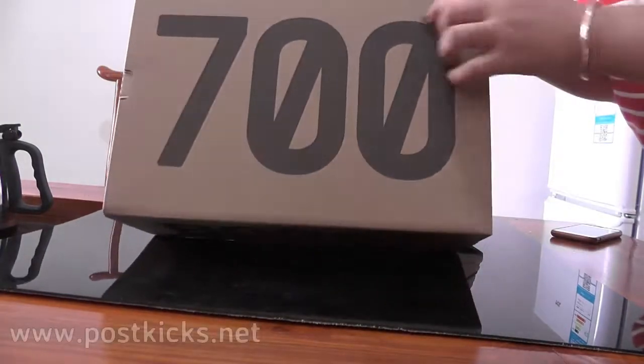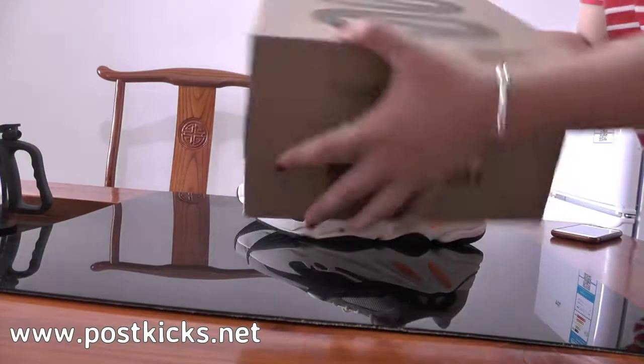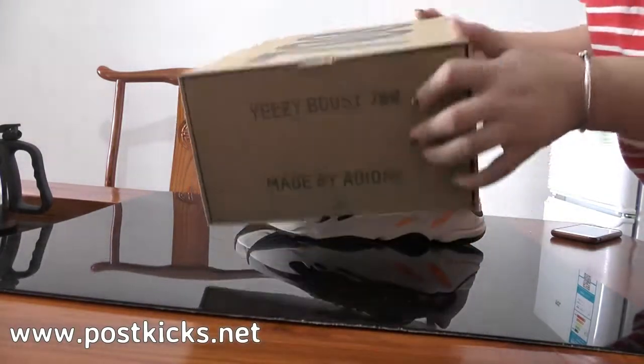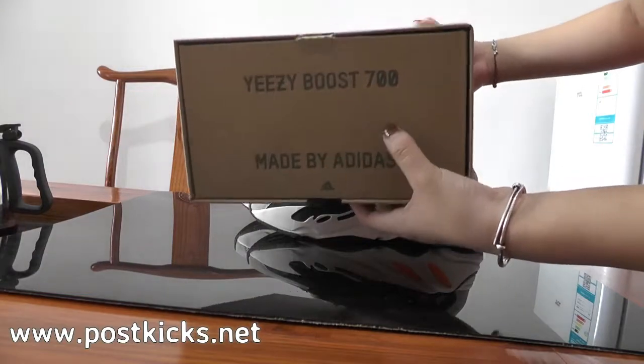On box, it has 700 on top. Then on side, as you can see the shoe label here. And for the other side, it marks the E-SIM 700.